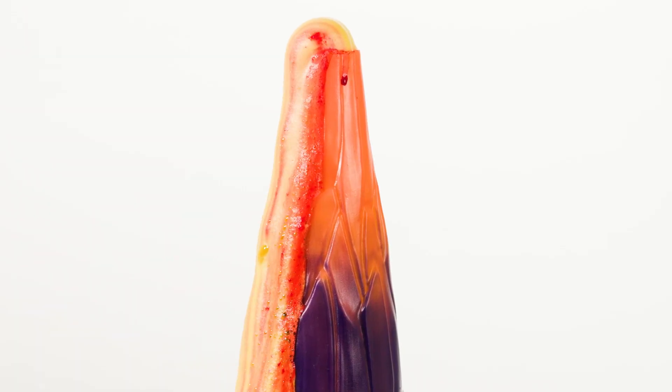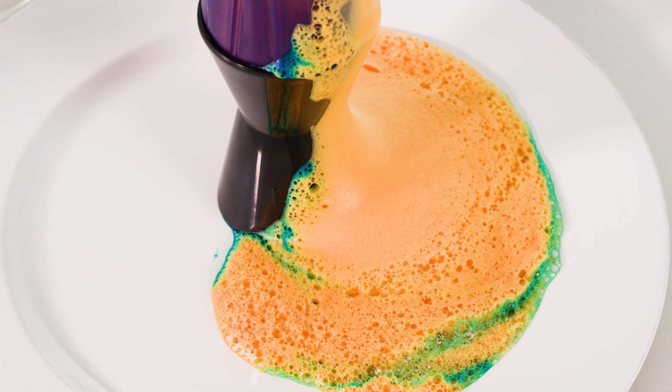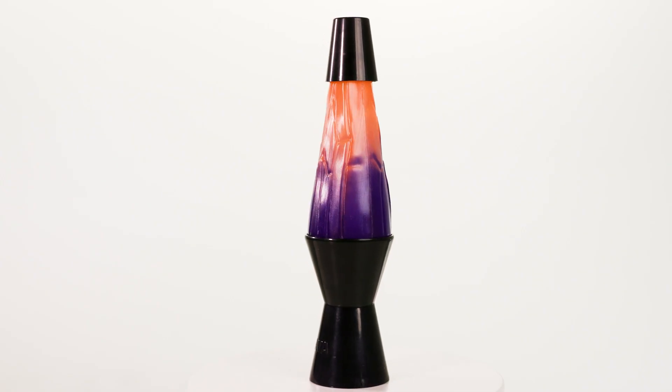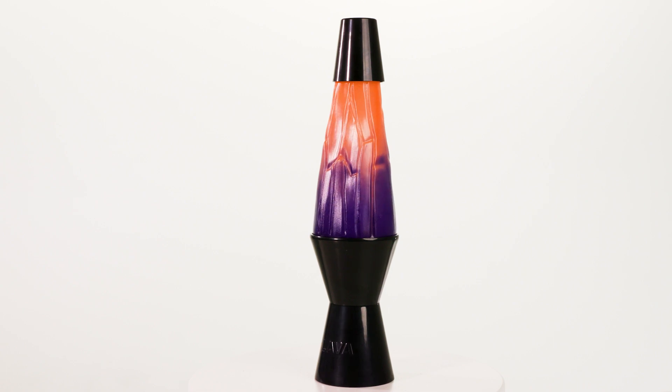Experiment with different color combinations to create endless color rupture possibilities. The volcano chamber is full of detail and looks great on a shelf after your experiment.